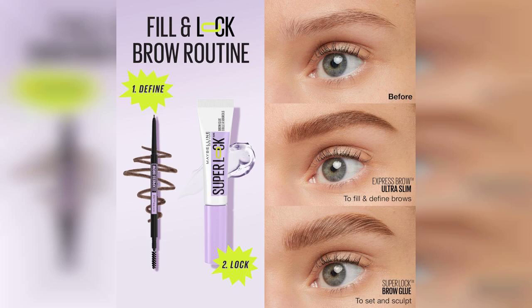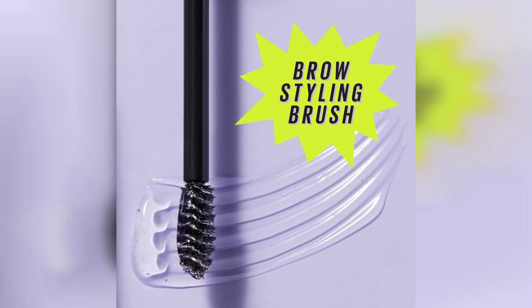Another standout feature is how easy it is to remove at the end of the day. Unlike some other brow gels that can be a hassle to wash off, this one comes off easily with my regular cleanser, which is a definite win in my book.